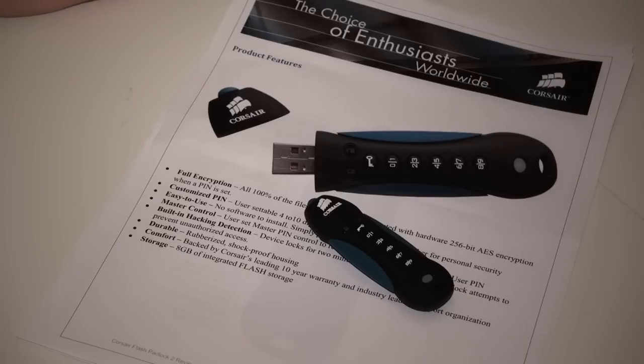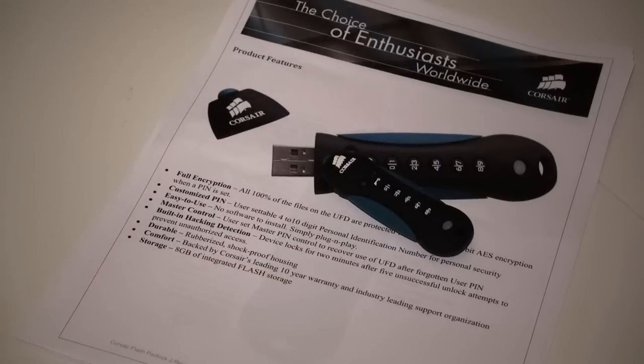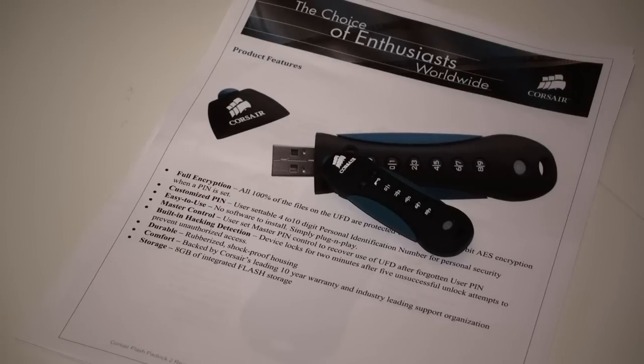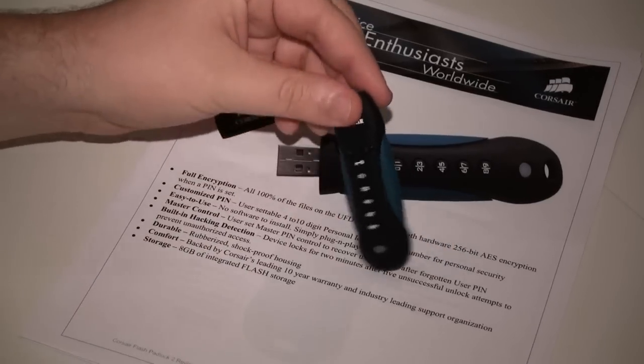The Padlock 2 from Corsair also has built-in hacking detection. What that does is lock the device for 2 minutes after 5 unsuccessful unlock attempts, so if someone has got hold of your drive and they're trying to get into it, it's going to slow them down from accessing your data. That's another feature Corsair has implemented to set this device apart for business users or enthusiasts who are very sensitive about the data on their portable storage.